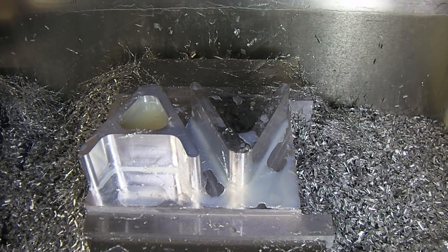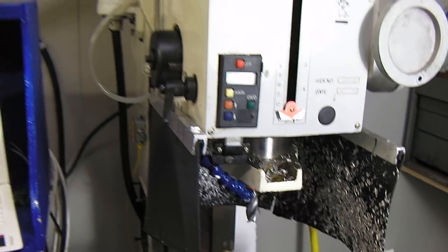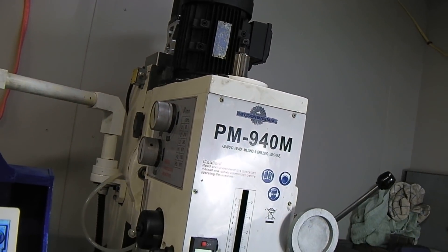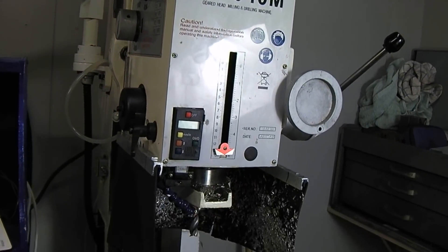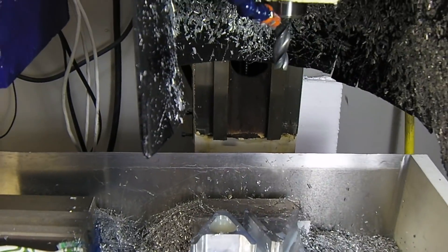I did a few things to this one so far. The motor is running — it's a 1750 RPM motor running on a VFD — so I can overspeed it, and right now it is. It's going at 75 hertz, so it's just about 2,000 RPM.